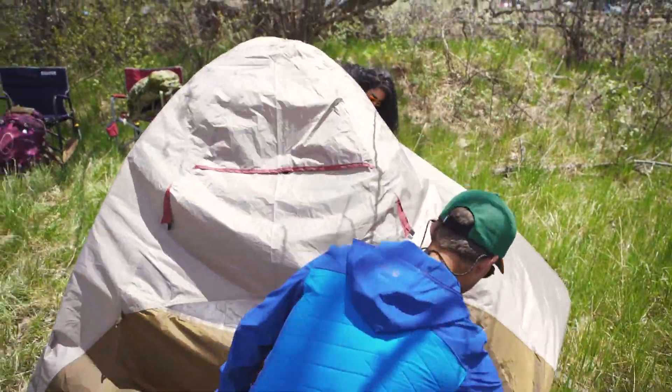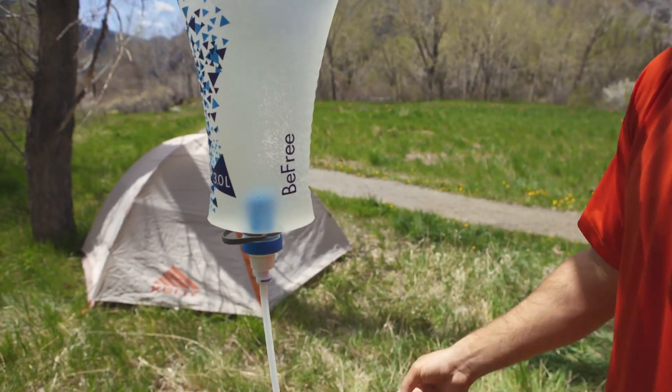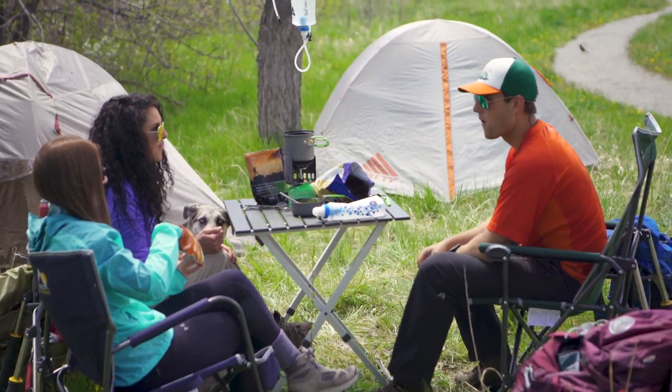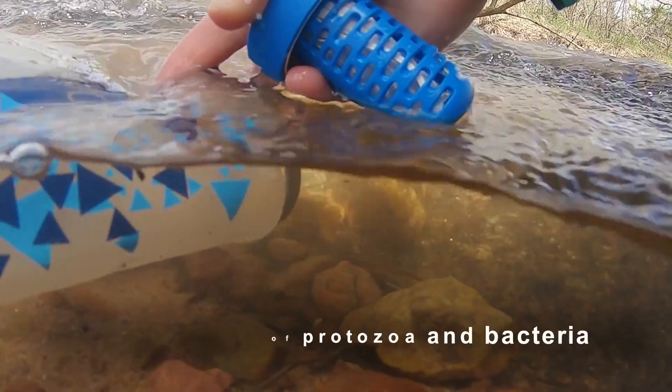When you're out in the wild, you shouldn't have to compromise your freedom outdoors for finding clean water. The Katadyn Gravity BeFree 3-Liter Water Filter has you covered. It stores enough clean water for your base camp needs, with easy clean filter technology that protects you from harmful organisms like protozoa and bacteria.